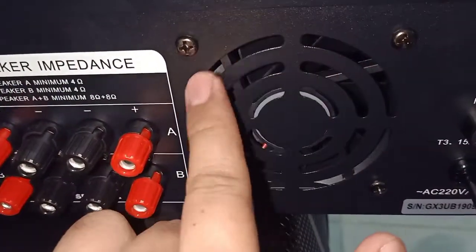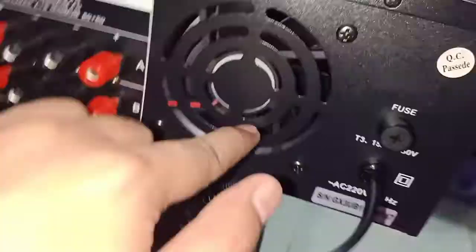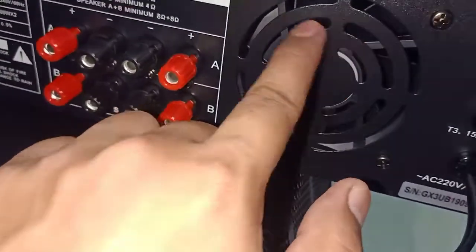It has a blower. I think it's about 3 inches in the blower.